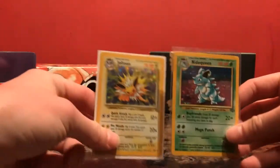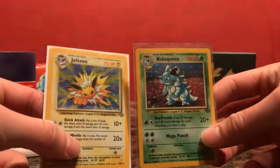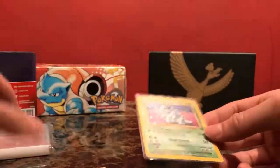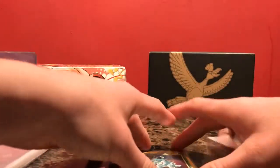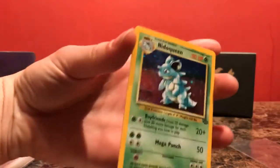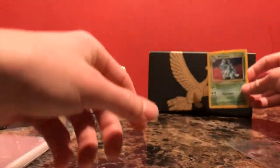So the first package here, the first envelope, has a holo Nidoqueen and a holo Jolteon. These are the last two holos that I needed for my Jungle set — for some reason I didn't ever have them. So now I have them and I can finally finish out those sets. I've actually recently just bought some really nice binders to store everything in. These are played, obviously, but for binder cards, like I've said in the past, they do their job.